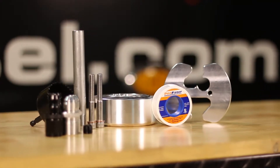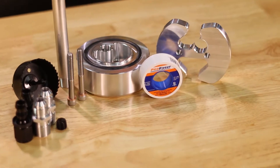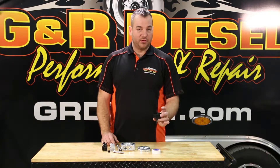When you order the sump from us, it will include the fittings you need to install the hoses. It includes brass washers to seal for the bolts, the sump, the clamp, the return tube, and also a hole saw.